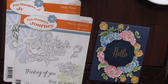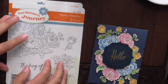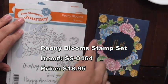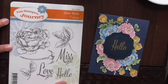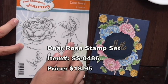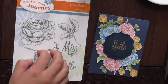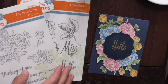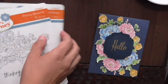Okay, here we go. We have our stamp set — Peony Blooms — with the beautiful blooms and sentiments. The hello actually comes from a different stamp set called Dear Rose, which has a gorgeous rose image and some of my favorite new sentiments in the catalog. These two stamp sets are the ones we'll be using today — both very beautiful and versatile for all sorts of cards.